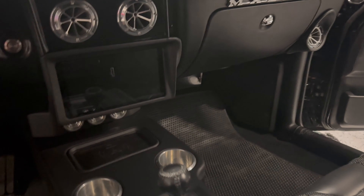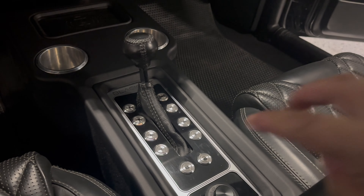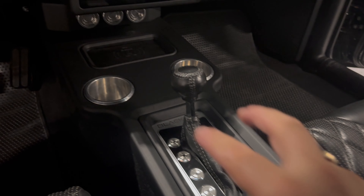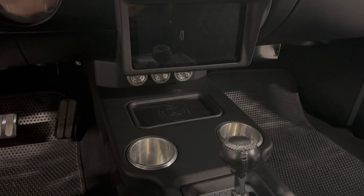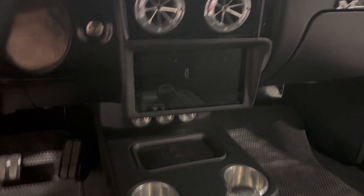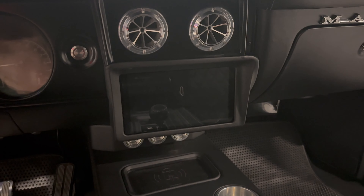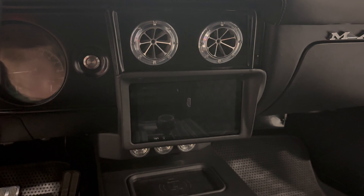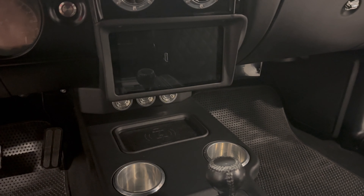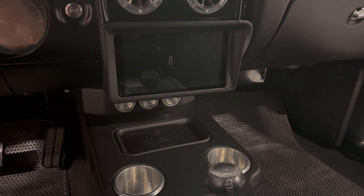As we move into the car, we'll continue with the console tour. You've got all the power window controls, two more cup holders, and another wireless charger. We have a Pioneer 8500 in here — it's a 9.5-inch display with wireless CarPlay, so you get all the conveniences of CarPlay without a bunch of wires. Everything is wireless charging; you can control everything from your phone or even with Siri.